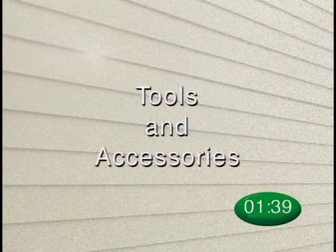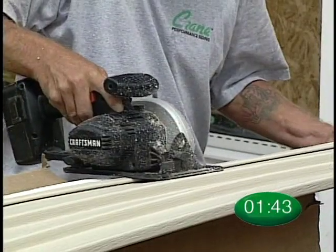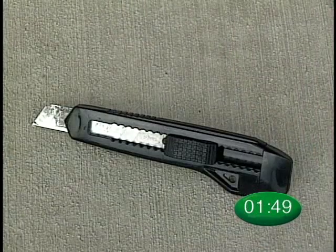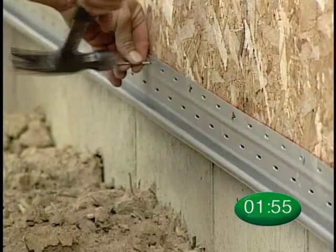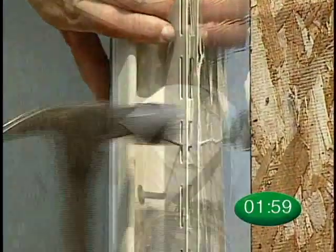Installation of Solid-Core Siding requires the same basic tools as conventional siding. These additional tools will make your installation even easier: a breakaway utility knife and a heavy-duty cordless circular trim saw. There are also a few special accessories that are needed to simplify the installation process.